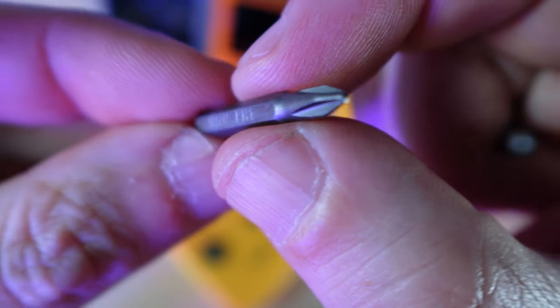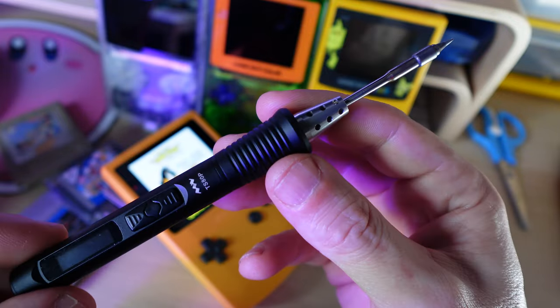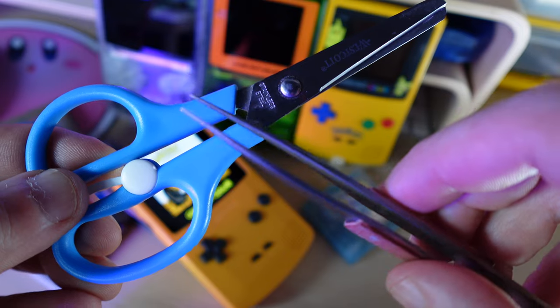First, a quick word about tools. You will need a crosshead screwdriver — a Philips works quite well — and a tri-point screwdriver, which is quite large on the Game Boy Color, so I used a Y3 bit. Both of those worked fine for the entire job. There is a small amount of soldering involved so you will need a soldering iron and some solder, and you might also find a pair of scissors and some tweezers useful during the installation.